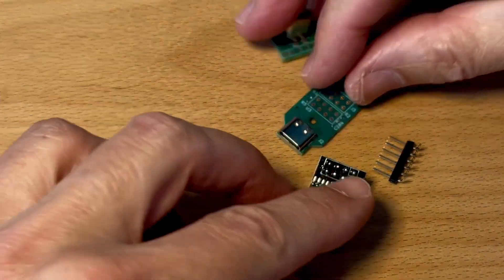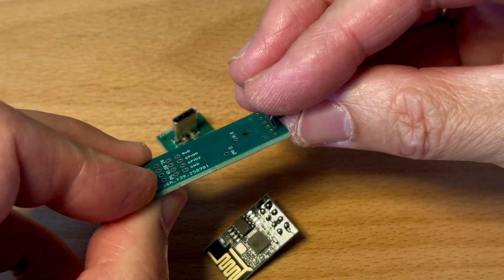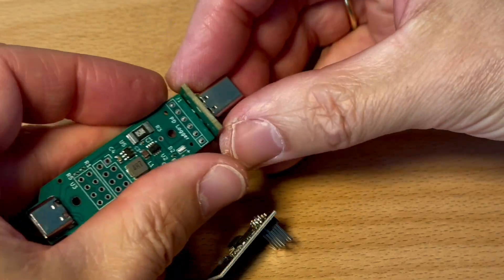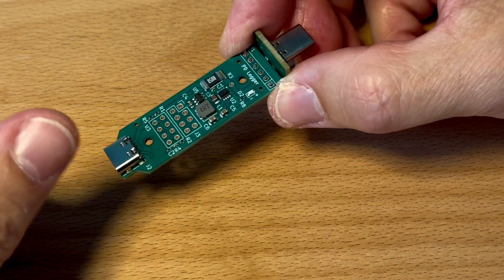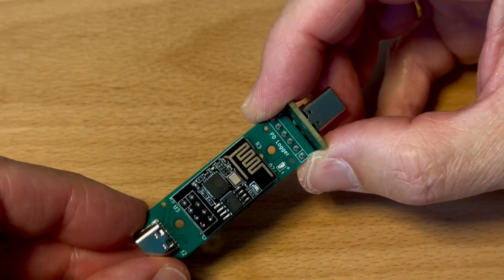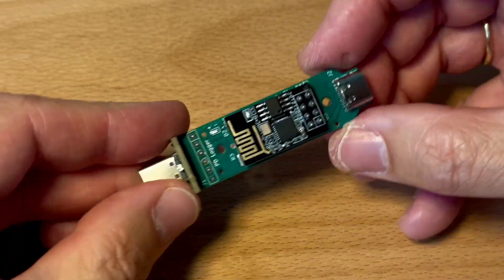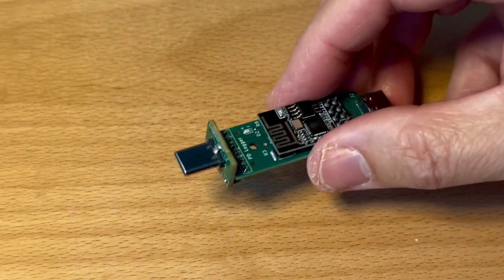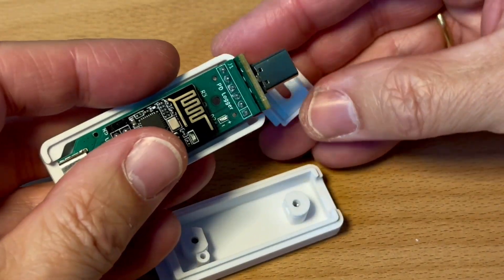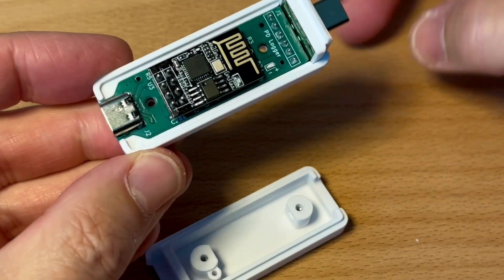Now let's look at the second device, the PD Logger. The main board holds the measurement electronics and the power supply. At the bottom you can see the female USB-C connector and at the top, just like before, a small board with a male plug is attached using a right-angled pin header. I ordered these PCBs from JLCPCB as well and all the production files are available in the GitHub repository. Instead of a display, this version uses a plug-in ESP01S module as the microcontroller — it is simply soldered onto the board and provides the Wi-Fi connection. The assembly is just as simple: slide the electronics into the case, fit the parts together and close everything with two screws.